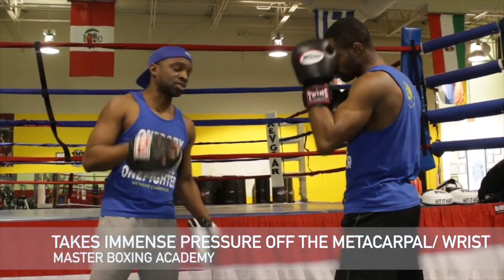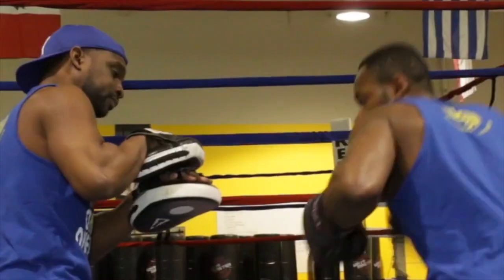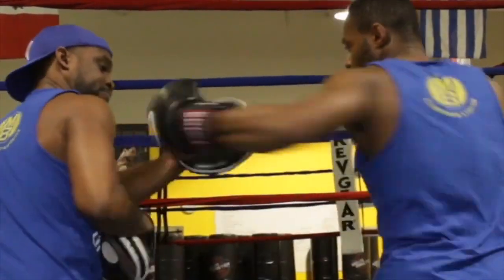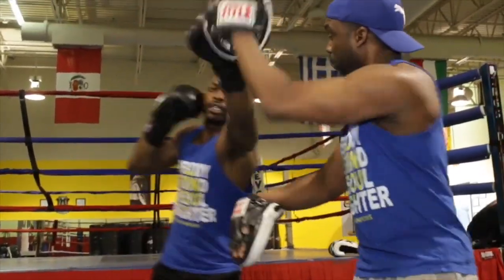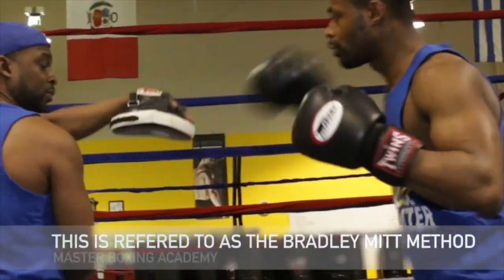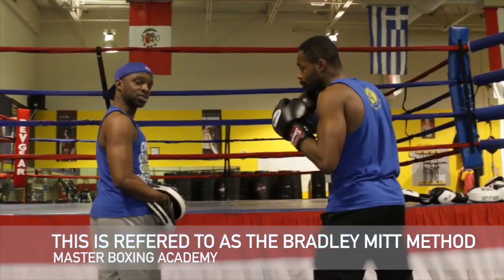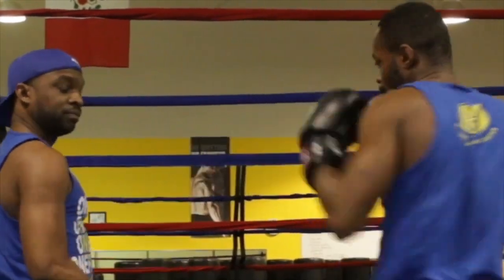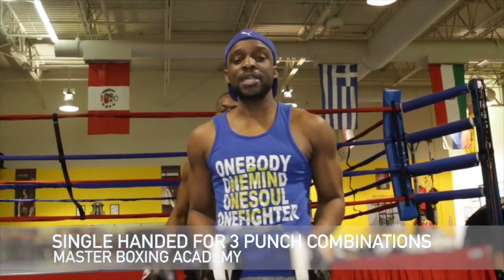Let's try the right uppercut again — boom. He comes there, step around, double jab — boom. Very good. Straight right hand — boom. As you can see, you're taking the pressure off of the punch. And the left hook — push. Good. Different variations to execute in the midst.